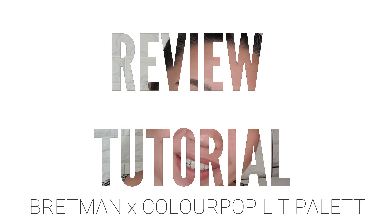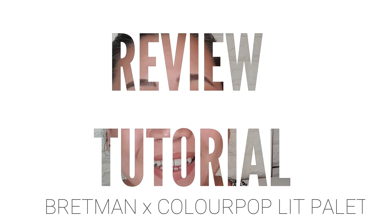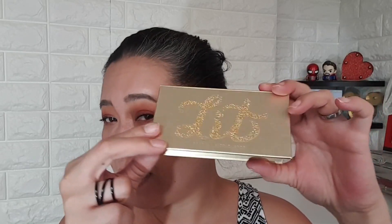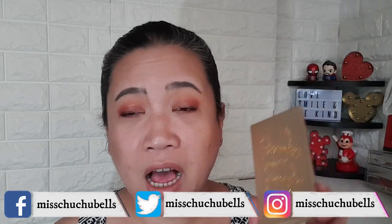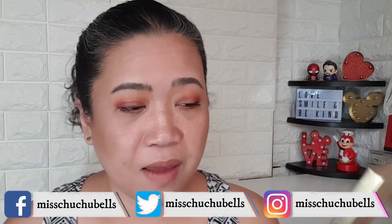Hi, welcome back to the Adventures of Mr. Travels, and as always I am Victoria. Today I'm going to show you how I got this look using Brettman Rock's Lit palette, his collaboration with ColourPop. If you want to see how I actually use this and my thoughts about this palette, stay tuned, keep on watching and let's get started.